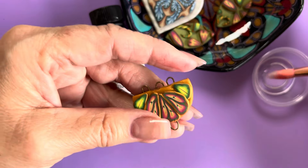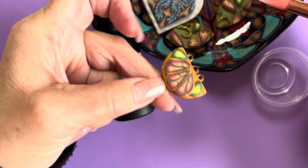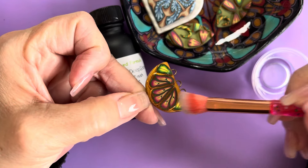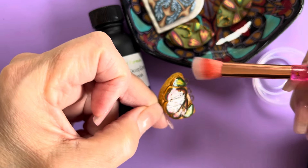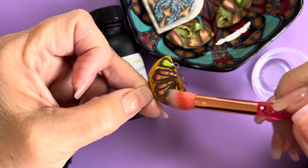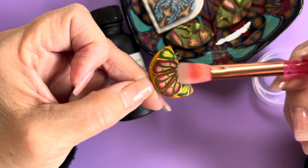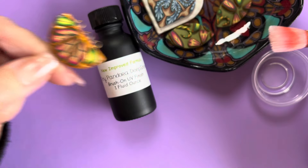I also like it for textured objects because this has got highs and lows. If you were trying to pour UV resin on it even in a controlled way, it would go down into the crevices and it would go over the edge. But Deep Shine has all the properties of a regular UV resin that you would pour or cast with, but it doesn't have that viscosity that causes it to run, drip, and fill in low spaces.